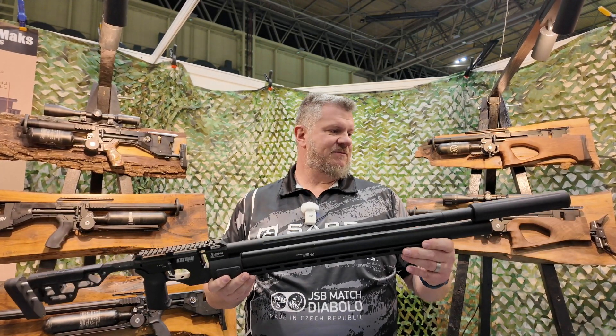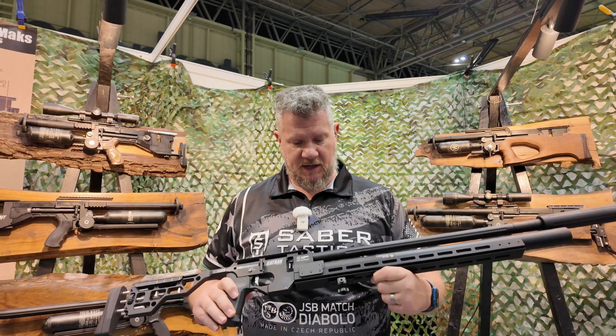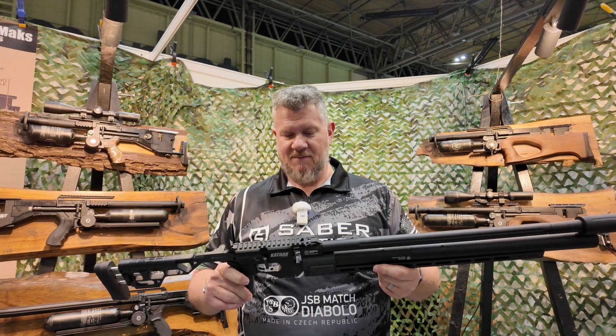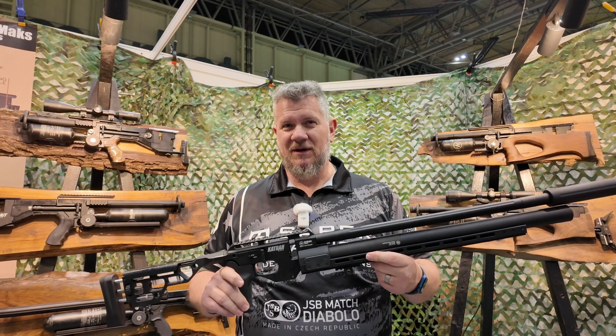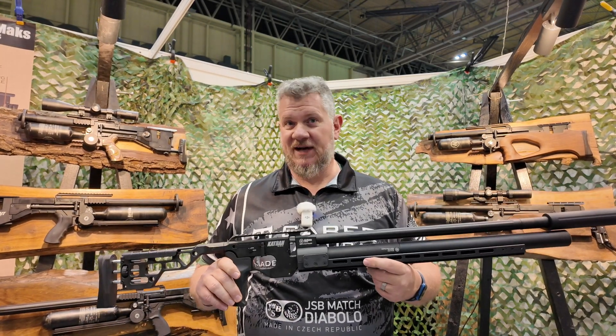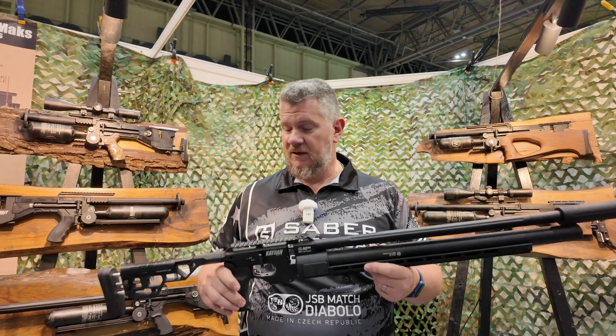So a lot to be excited about here. This is one of the things here at the British Shooting Show that I was really hoping to see, and I just wanted to bring this to you. I'm guessing this is coming out around May, and then whatever time it takes to get to wherever you are in the world and whatever retailers are bringing it in.